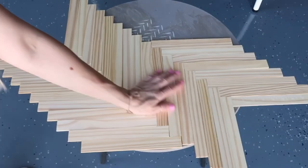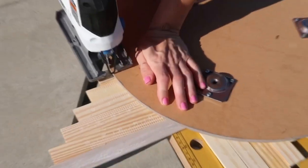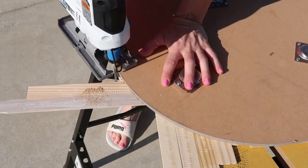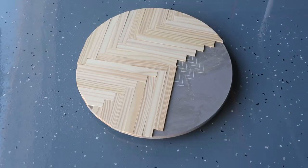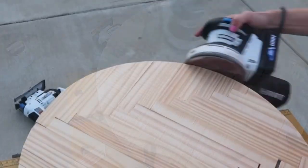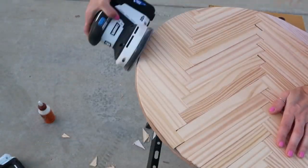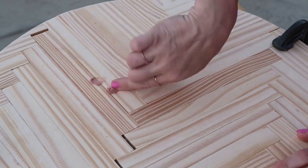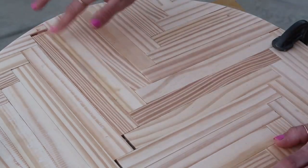After one side was done, I cut off the excess so I could use those sticks on the other side. I'm using my jigsaw to cut it all out, angling it slightly so it's nice and rounded. After everything was done, I sanded it. There were some spots in the middle where there were gaps because not all the sticks were the same size, but I used wood filler to fill them all very well and left it to dry overnight.